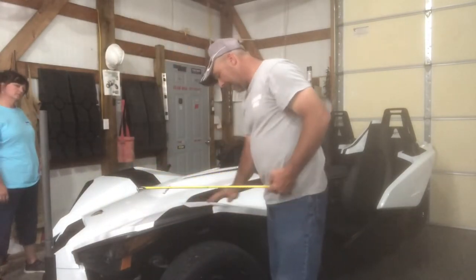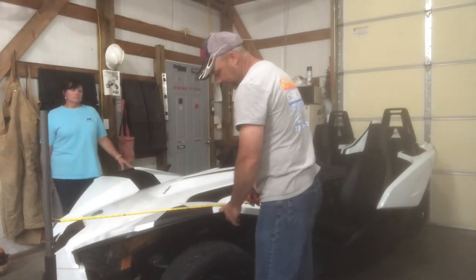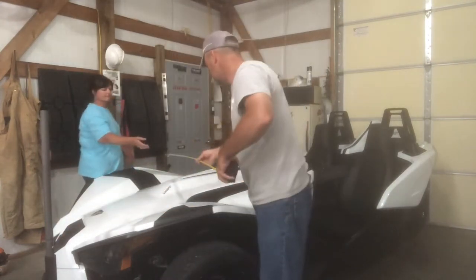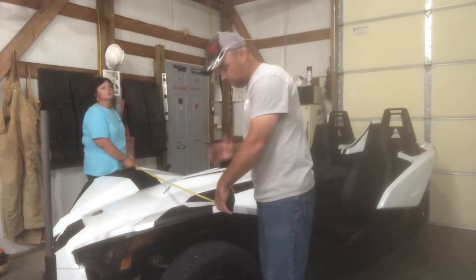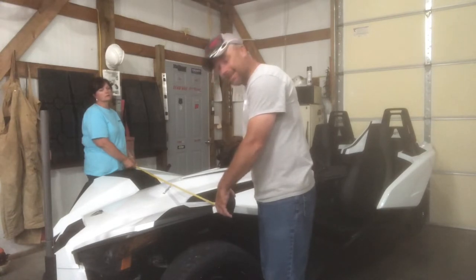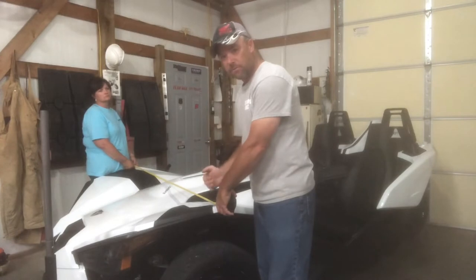Now the widest point of the S is approximately 30 inches back from the very front of the slingshot. On mine, the tires stick out past the fender three-quarters to an inch, so I'm at 78 inches wide at the widest point — outside of the tire on my slingshot — and again that's 30 inches from the front.